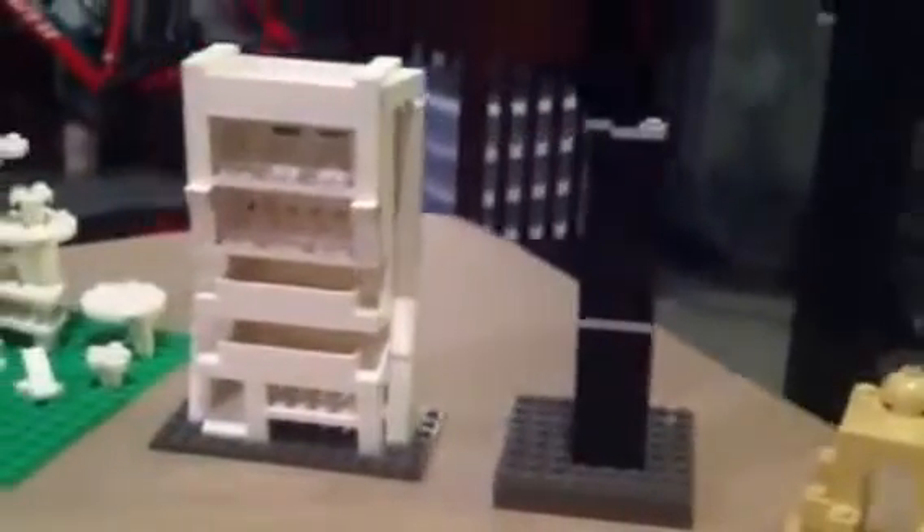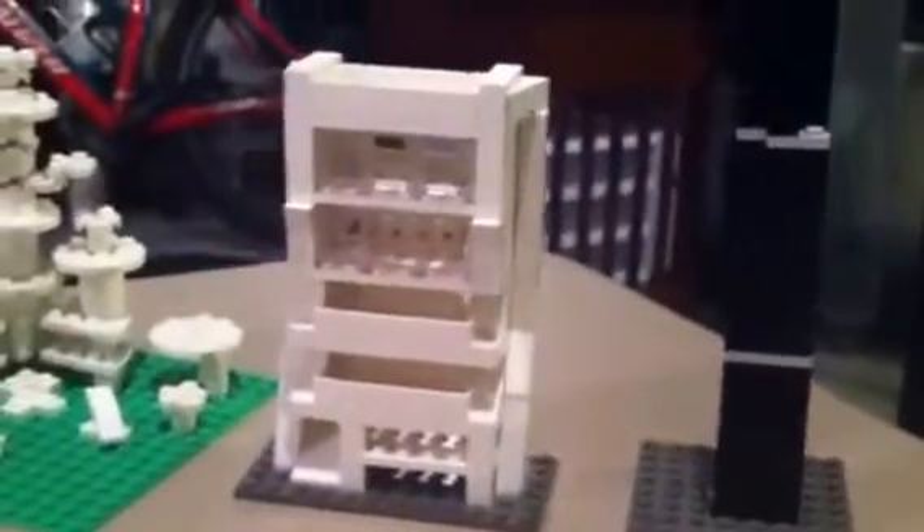I built some models that we teach in class. First we started off and I had them do a scale model of the Sears Tower — the Willis Tower — just so they get the actual size and the scale that we're working with.